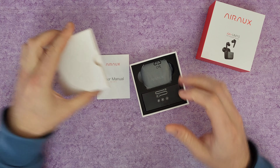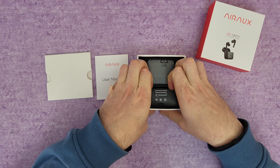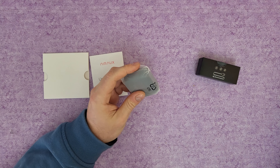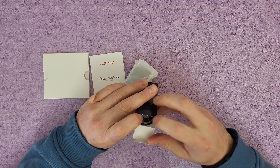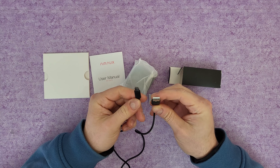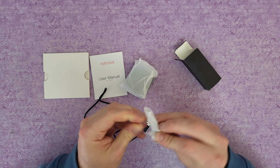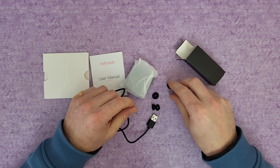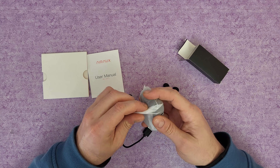We've got a user manual — nothing else if you want to read it, your choice. Nothing else in the box besides accessories. We've got a type-A to type-C connection, and some ear tips — large, small, and the medium size is pre-installed.